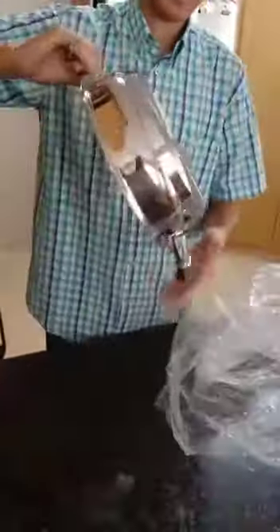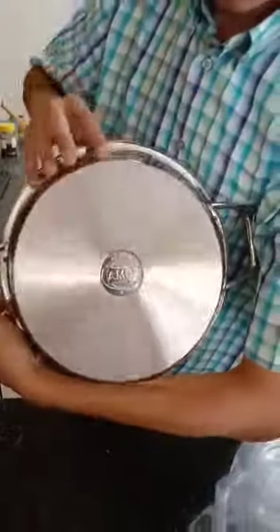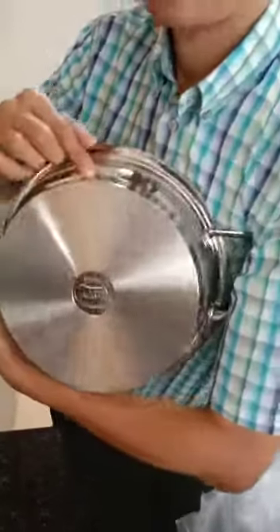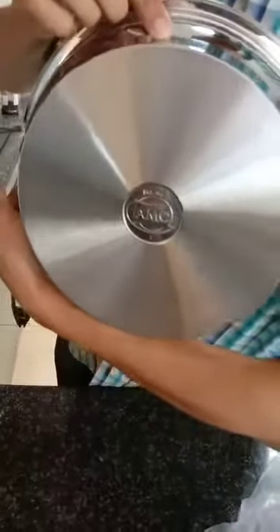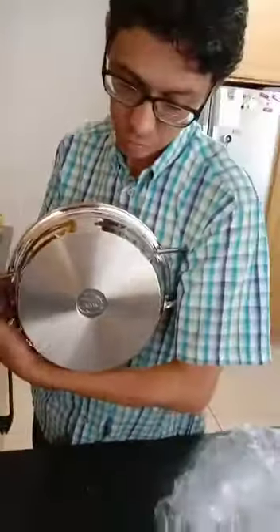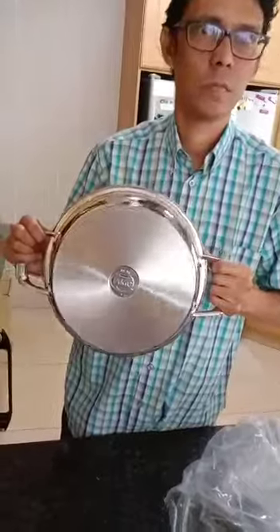Most likely to cook it out there, neatly done. And there it is — the EquiTerm base. All stainless steel, sandwiched in between. They have aluminium, which is a very good heating conductor.